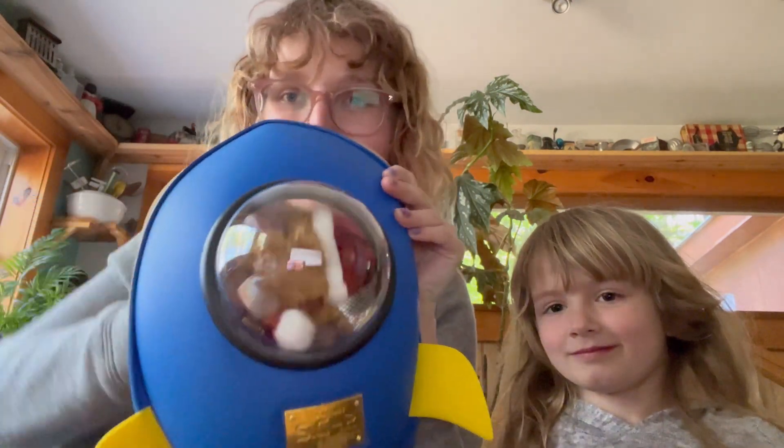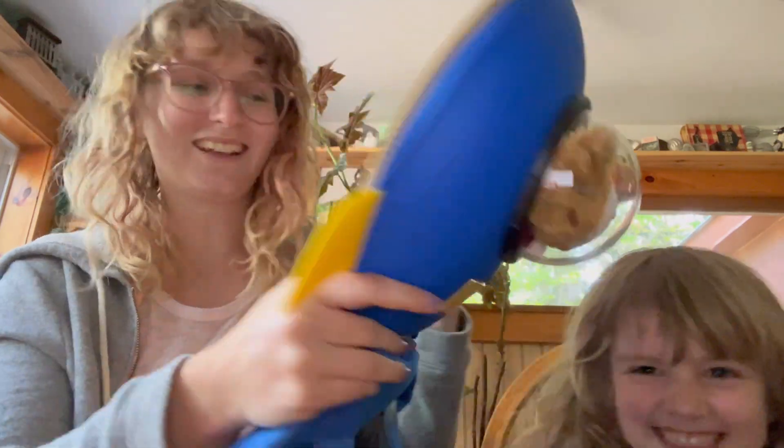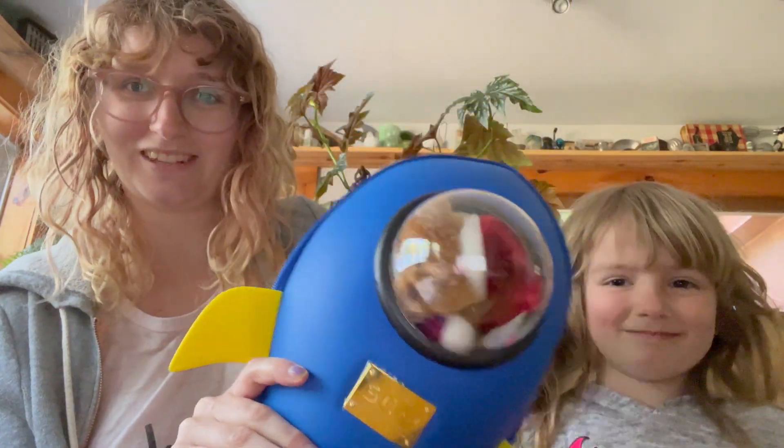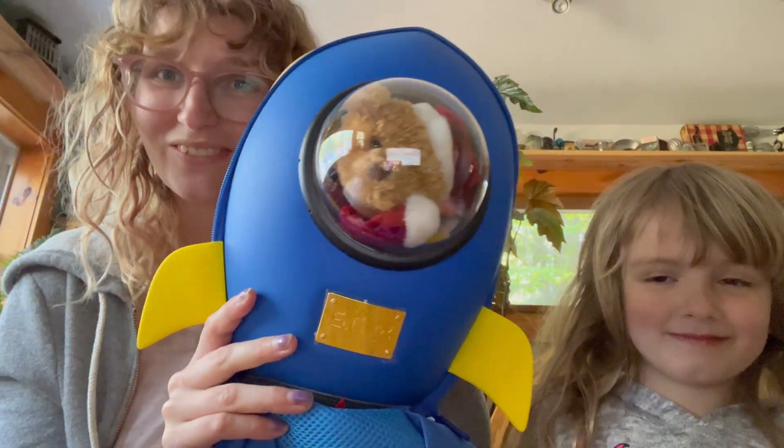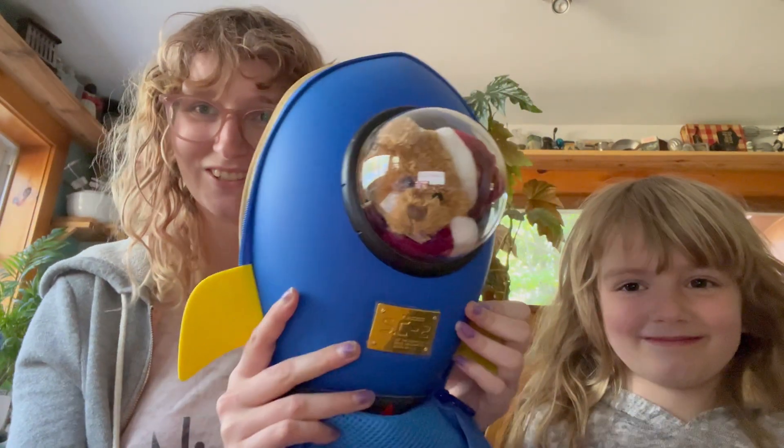So once you have your toy or stuffed animal, you just stick it in there in the little pouch that's inside. And look, they can peer right through. It's kind of like one of those cat backpack carriers, except with their stuffies, which is even better. So they can go with them anywhere on any of their adventures — they can tag along.